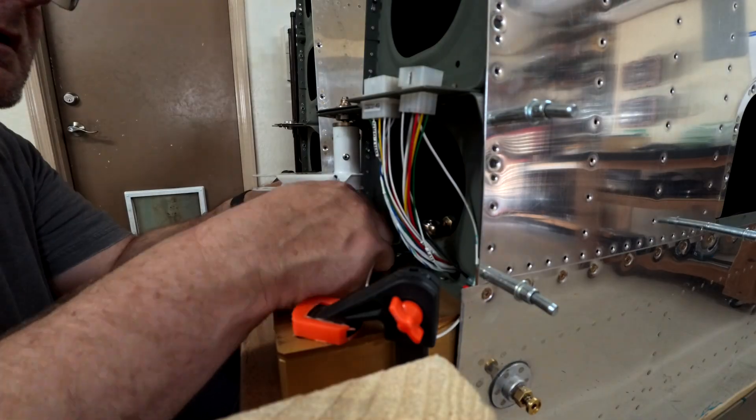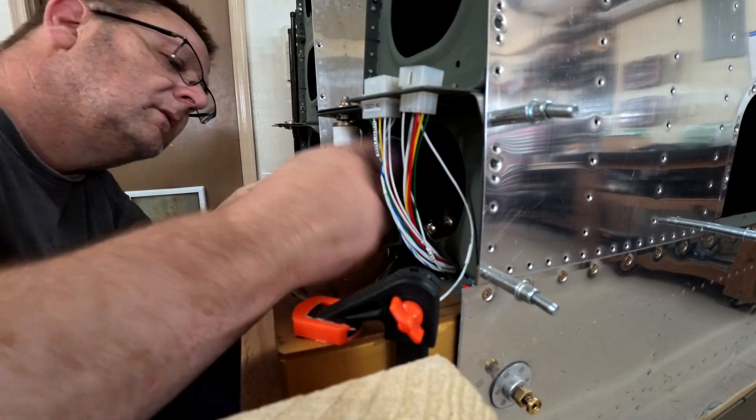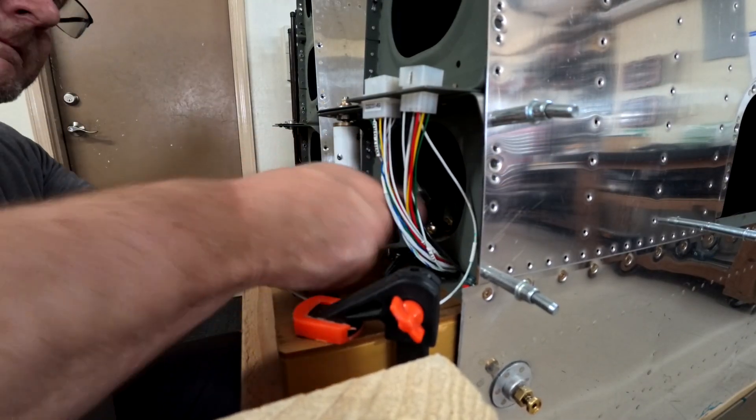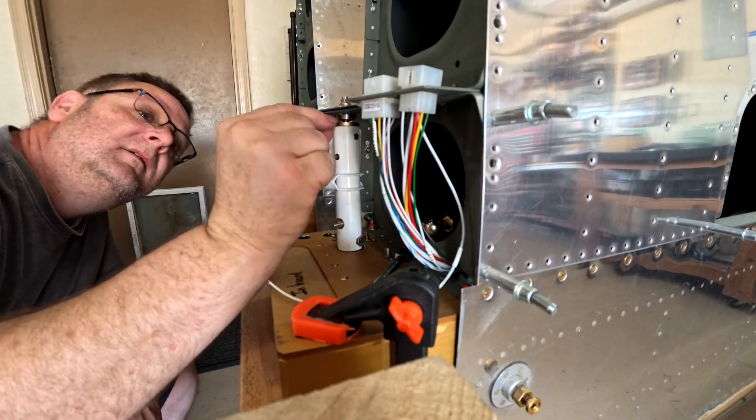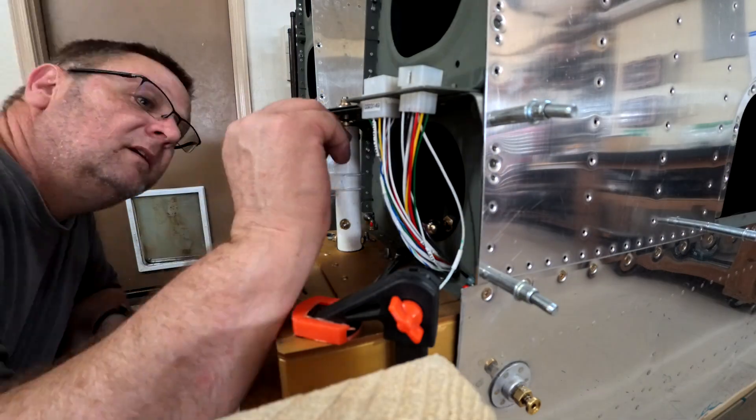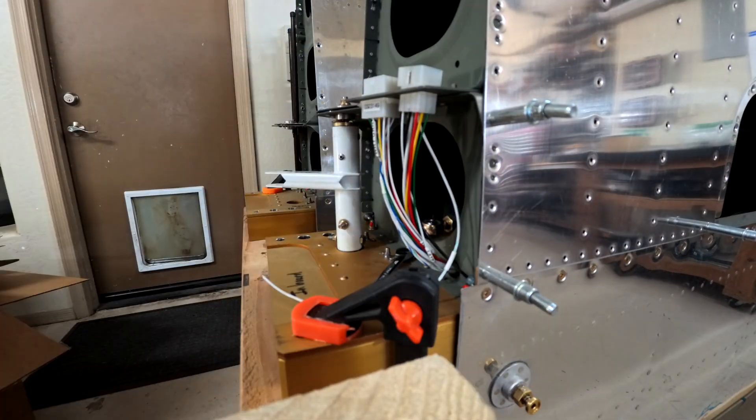Once those are all connected, you can then connect the push rod to the actuator. As always, I hope you like this video — subscribe, tell your friends about it. Talk to you guys later, have fun, bye!